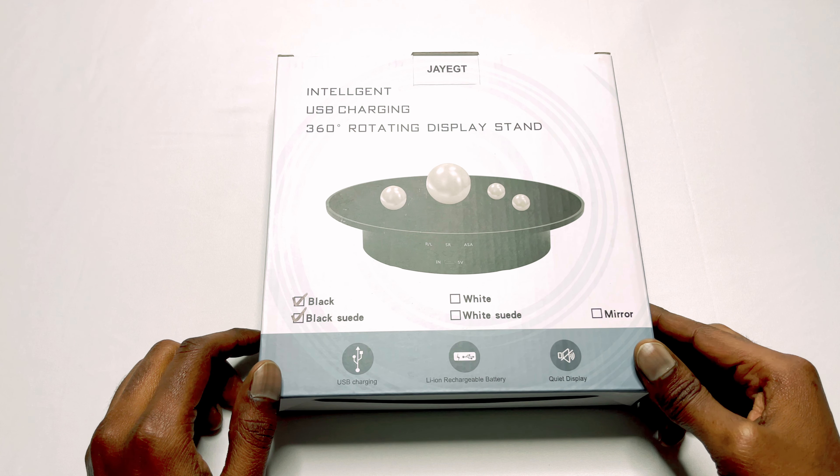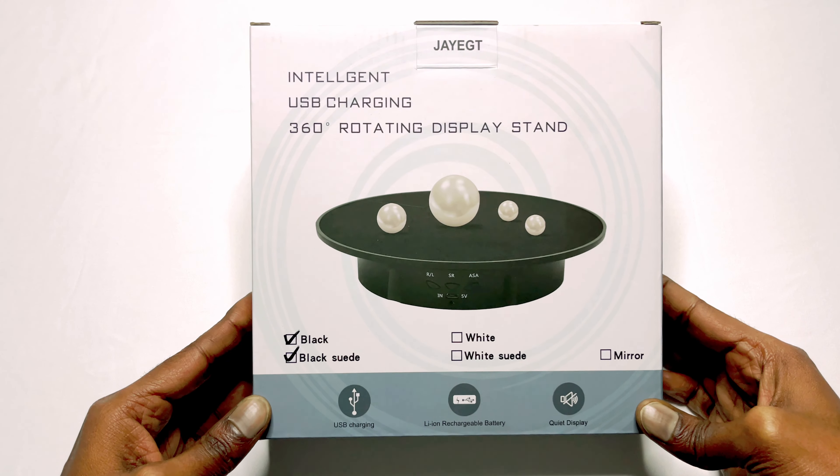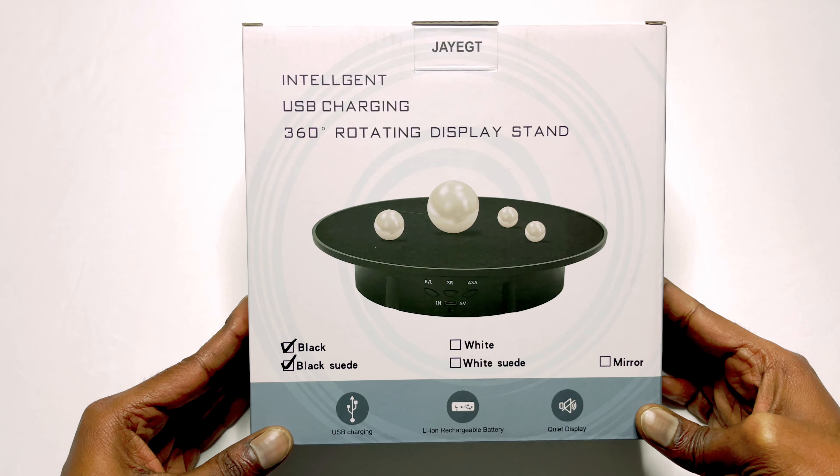Hello guys! Welcome back to my channel. Today we are going to unbox the J8 Intelligent USB Charging 360 degrees rotating display stand.